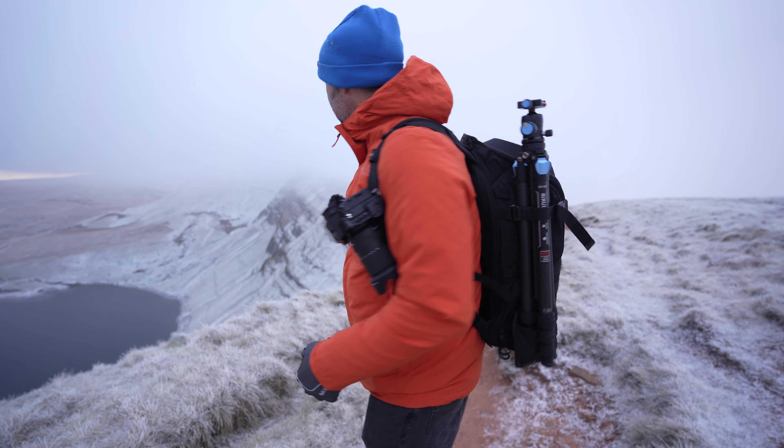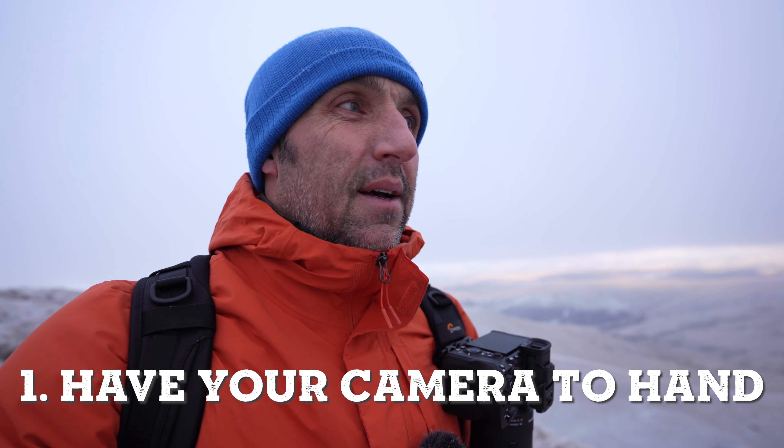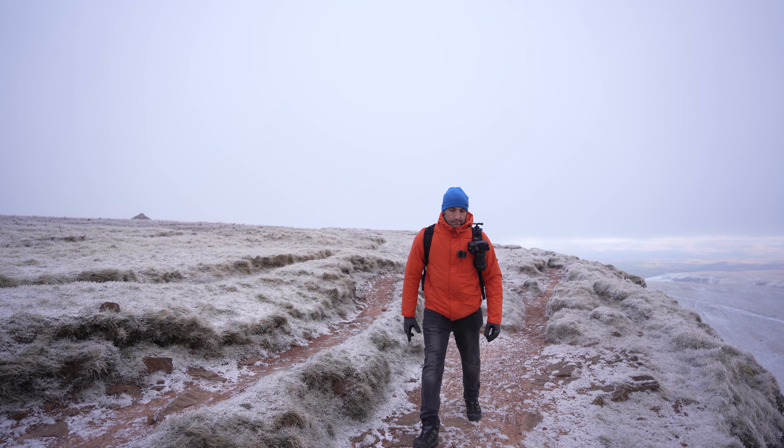First things first: when you're out taking photographs, if you don't have access to your camera you're going to miss quite a few shots, and that's why I keep going on about this capture clip. I'm not sponsored by the company — I bought it myself and it is quite expensive for what it is — but they're fantastic for having your camera on hand ready to go, and it's right there reminding you that you're out taking photographs.